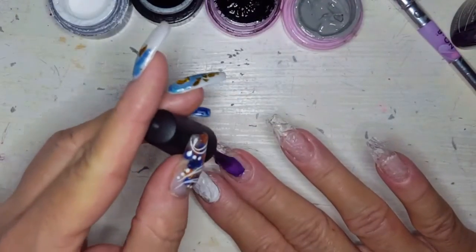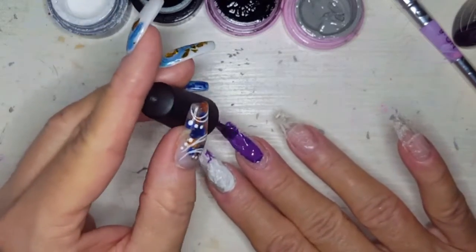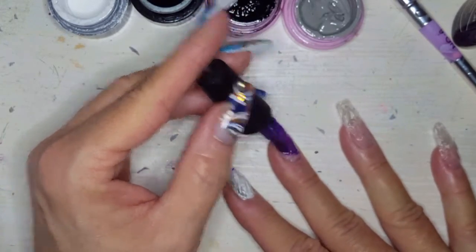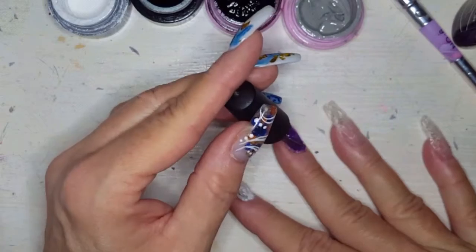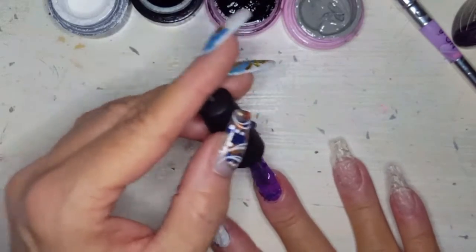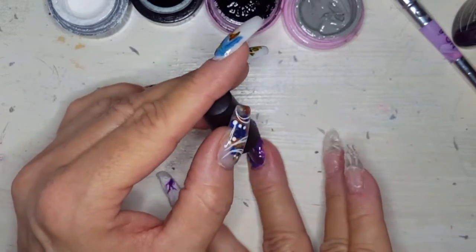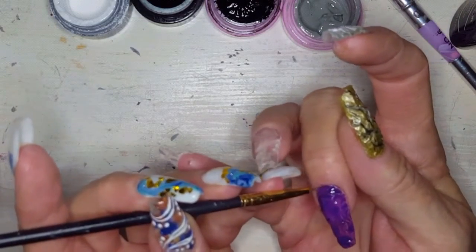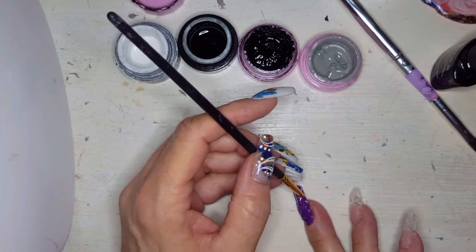Now we're going to make the purple nail — and that's all I'm going to make you watch, because the last two nails are exactly the same as the white nail and the gold nail, and this video is already so long. My dog really wants my attention. I'm not opening that door because he'll go out there and bark. He loves when he wants attention, he wants attention. Normally he just gets it because he's my baby boy and I love him to death.